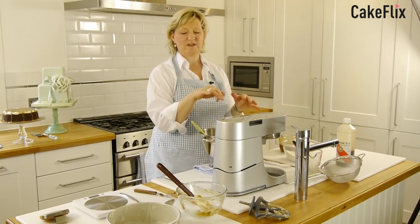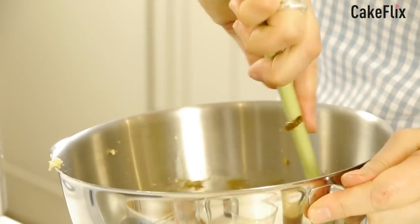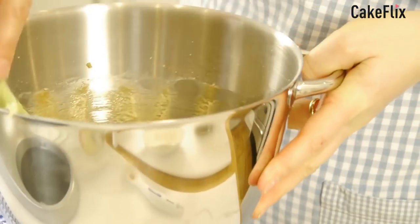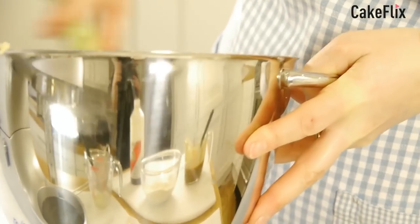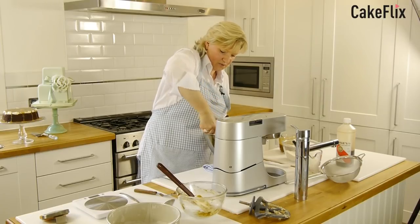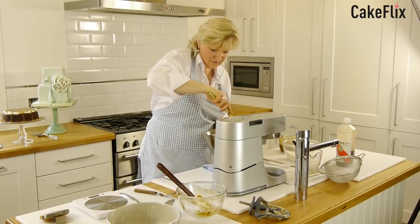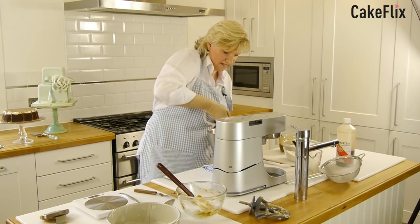Then what we're going to do is fold this in. Do like an S shape with your bowl — just an S shape, back and forward. Or a figure of eight if you think that's easier. You don't have to have it heavily combined, just so that it's mixed in and kind of streaky looking.